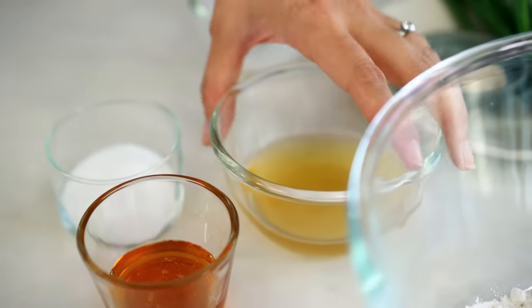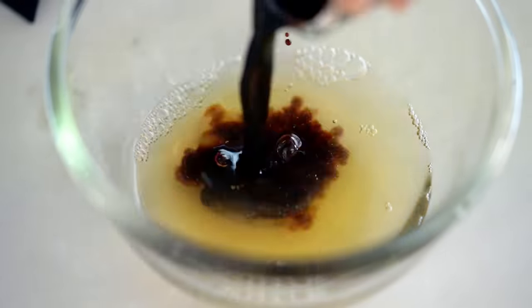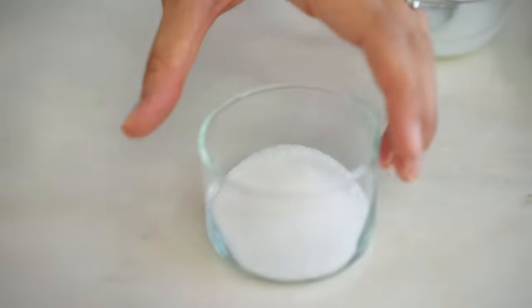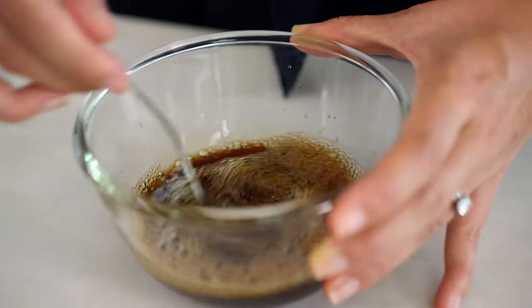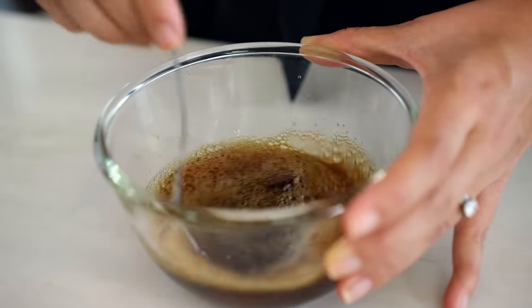Just set those prawns aside to marinate while we make our honey sauce. The base of our sauce is going to be some chicken stock and some soy sauce. And of course, because it's honey prawns, we're going to add some honey. And then even though we've got the honey for sweetness, I find that you need a little bit of white sugar as well — the white sugar is going to turn into more of a deep, dark caramel than just the plain honey. Give that a really good mix — there's going to be a lot of honey and sugar stuck to the bottom of the bowl, so make sure that's all mixed through.